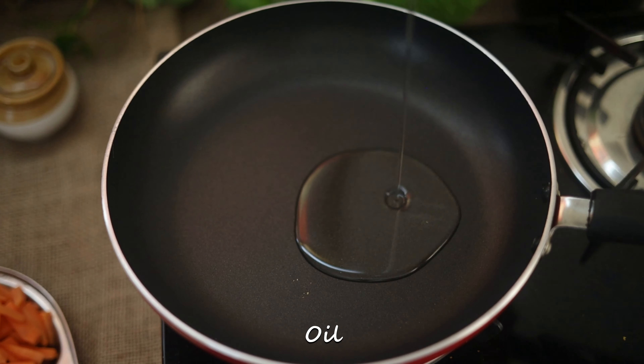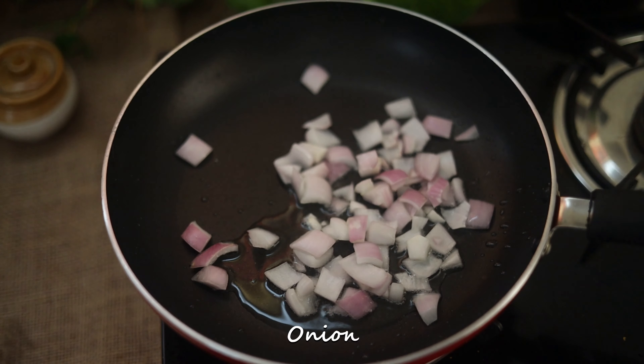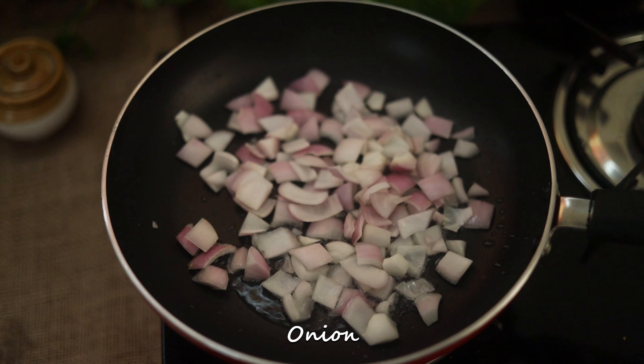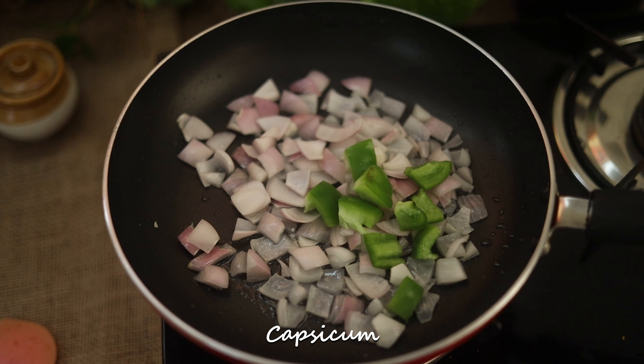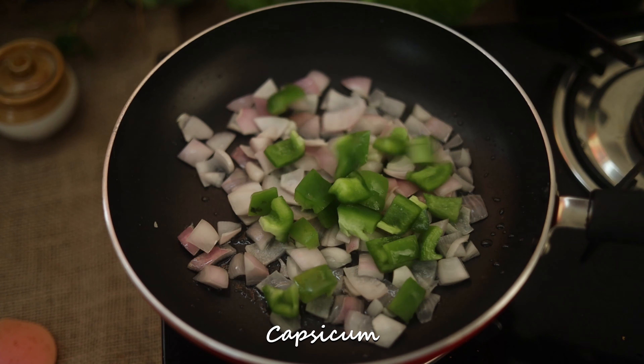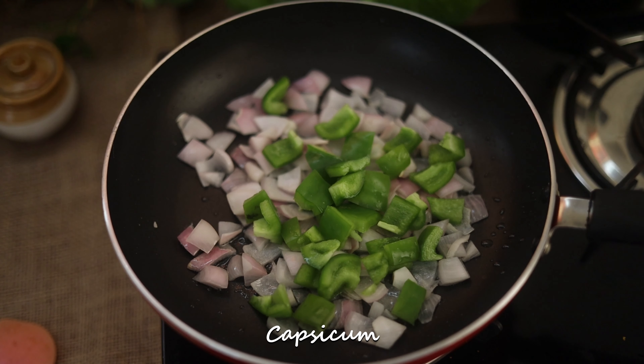We will cook this. Now we will cook this. I will add a little capsicum — I will cut the capsicum.